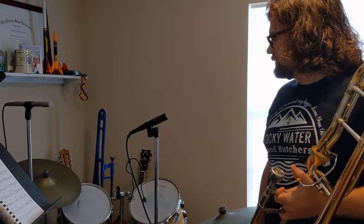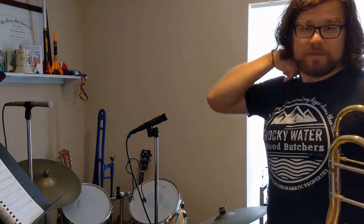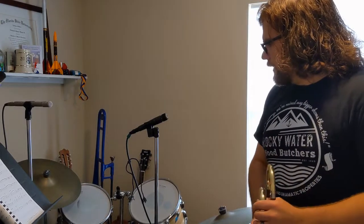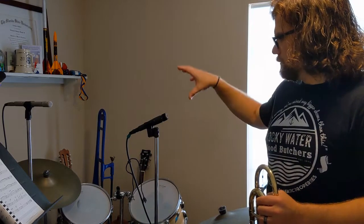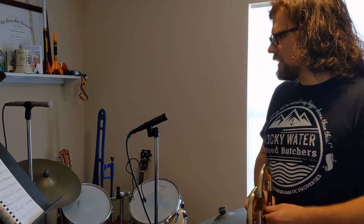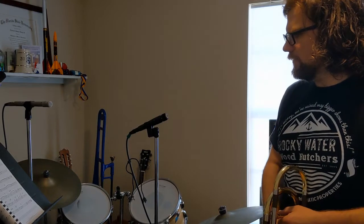With a drum set, there are a million different ways to mic it. If I'm very limited in what I can do, I like to get at least a kick mic — a microphone on the bass drum itself. Some bass drums have a port in the front you can stick a mic into. If I only have one other mic, I'll do an overhead mic pointed toward the snare, to capture some cymbal and tom sounds. For rock music, the kick and snare are most important for timekeeping. For jazz, you may just want an overhead mic since jazz relies more on cymbals with less prevalent kick.